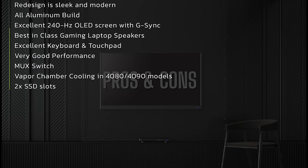Let's wrap it up. The new ROG Zephyrus G16 is an outstanding laptop for 2024, whether for gaming, multimedia, or whatever you throw at it. It has a very high-quality sleek aluminum chassis with a new stepped-up design for 2024. The OLED display at 240Hz with G-Sync support is excellent, the audio from the speakers is great, the port selection is solid, and system performance is really great.